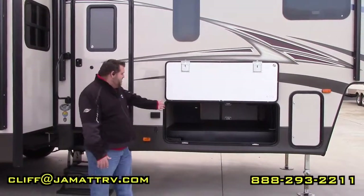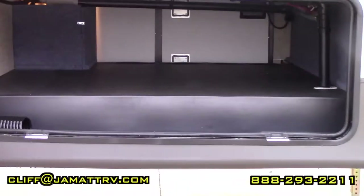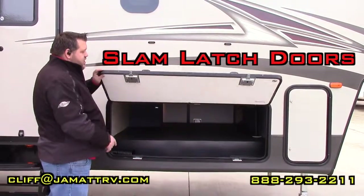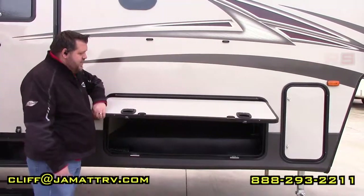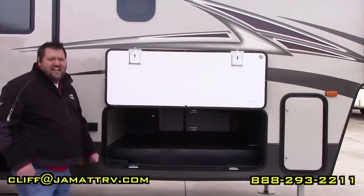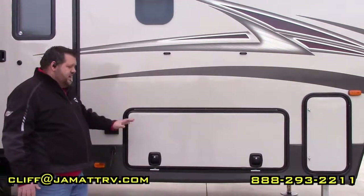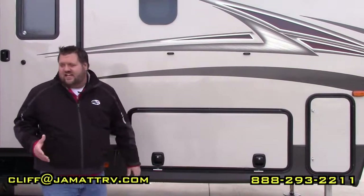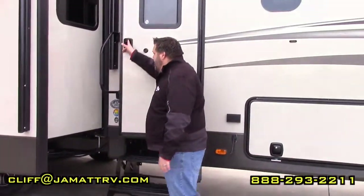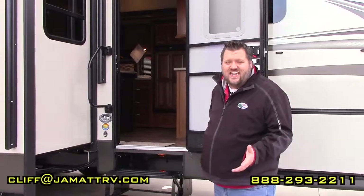This is the other side of your passenger storage — you just have lots of room here. One thing that's nice is these are slam-latch doors, so you can just let go and slam it shut. It also has magnets to hold it up so you don't have to worry about clipping any latches. You have three-step entry and the grab-assist handle.